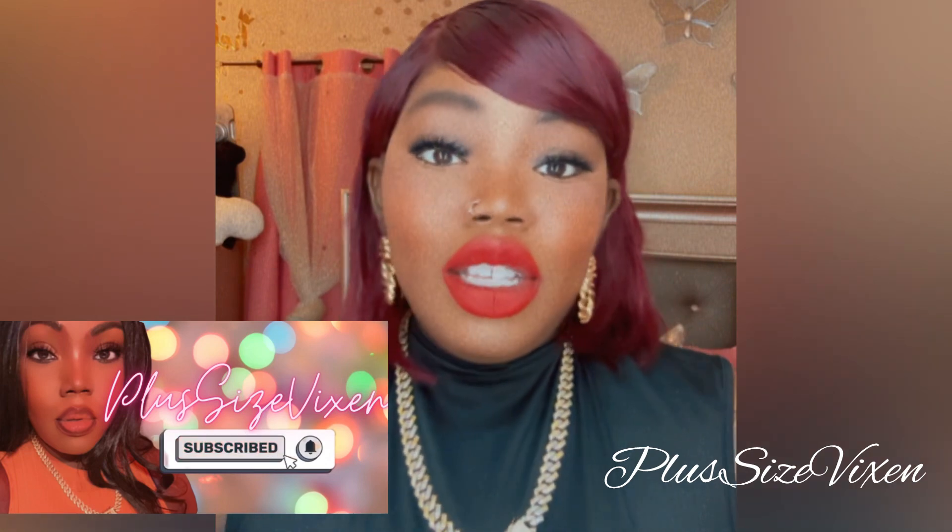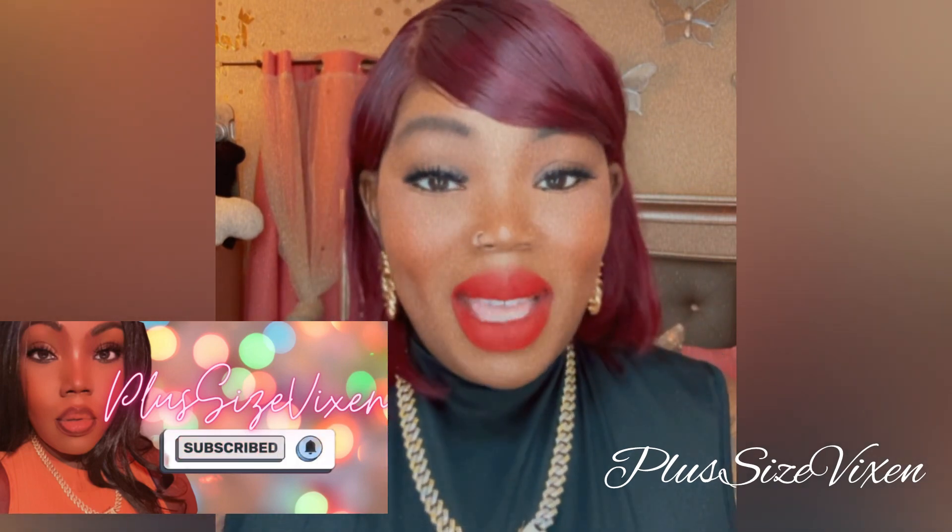Before we get fully into it, make sure you subscribe to this channel and hit that notification bell so you know when videos go up. Let's get into it — I'm so excited to do this comparison!